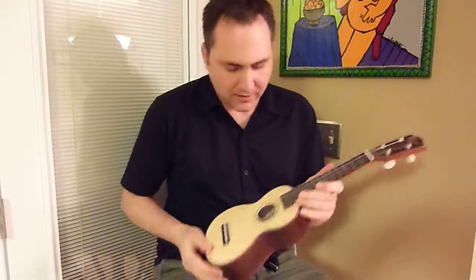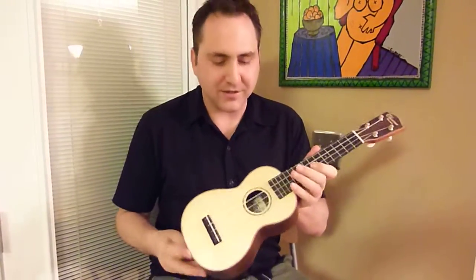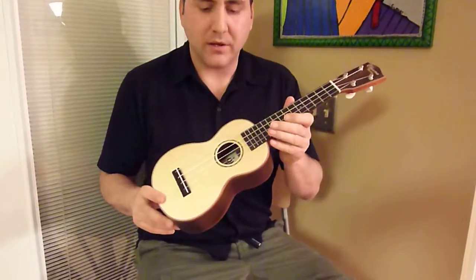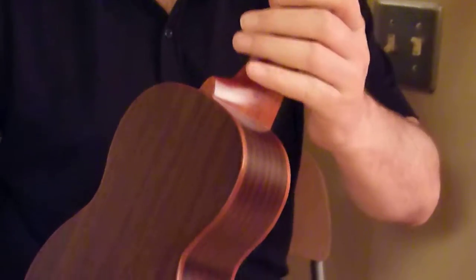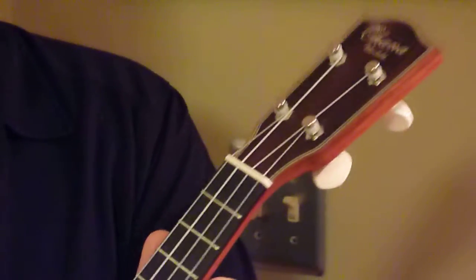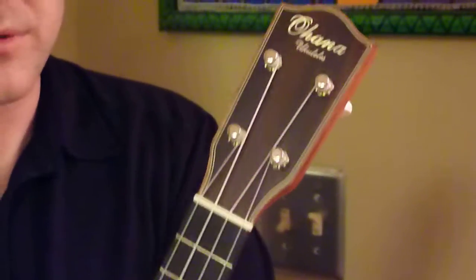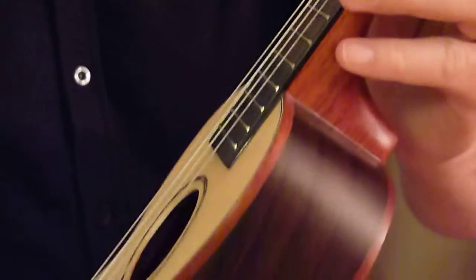Hi, I'm Mike from Youth Republic. This is the all-new Ohana SK-70, with a solid spruce top and solid rosewood back and sides. Really great instrument. Ebony fingerboard, ebony bridge set up with keyless strings and Gotoh tuners. A nice satin finish and some really beautiful binding.